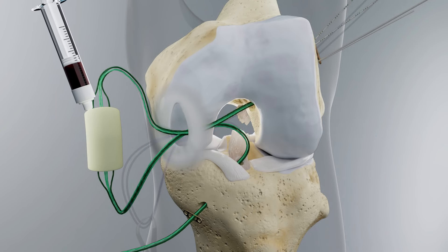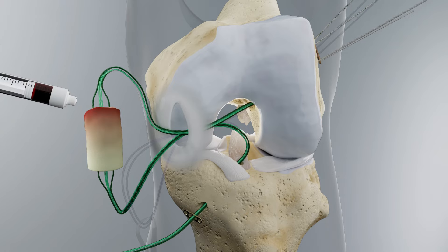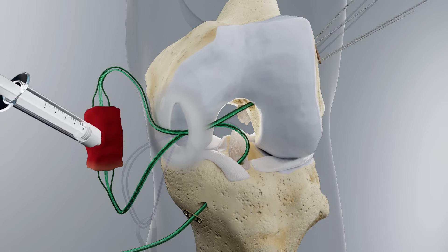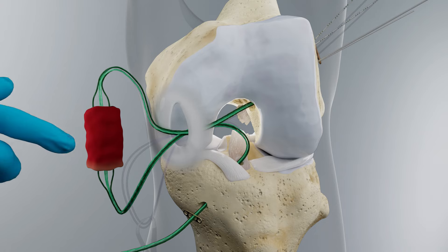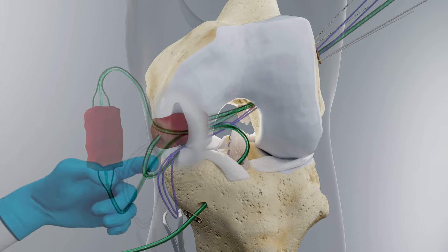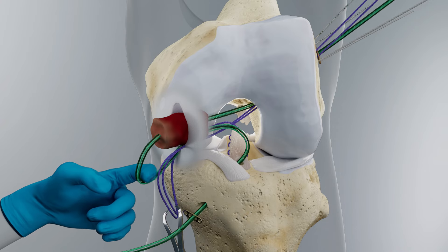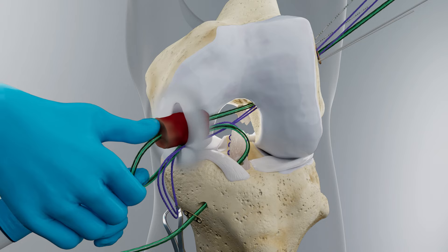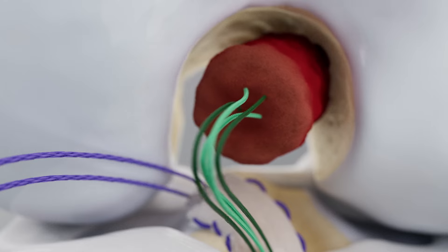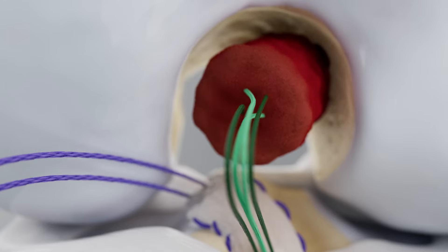Slowly apply blood to the top, proximal end of the bare implant, allowing the blood to fully penetrate. Then carefully drag the syringe down and around each side of the implant. Leave a small distal segment less saturated and slightly firm to help facilitate passing and positioning of the implant into the notch.